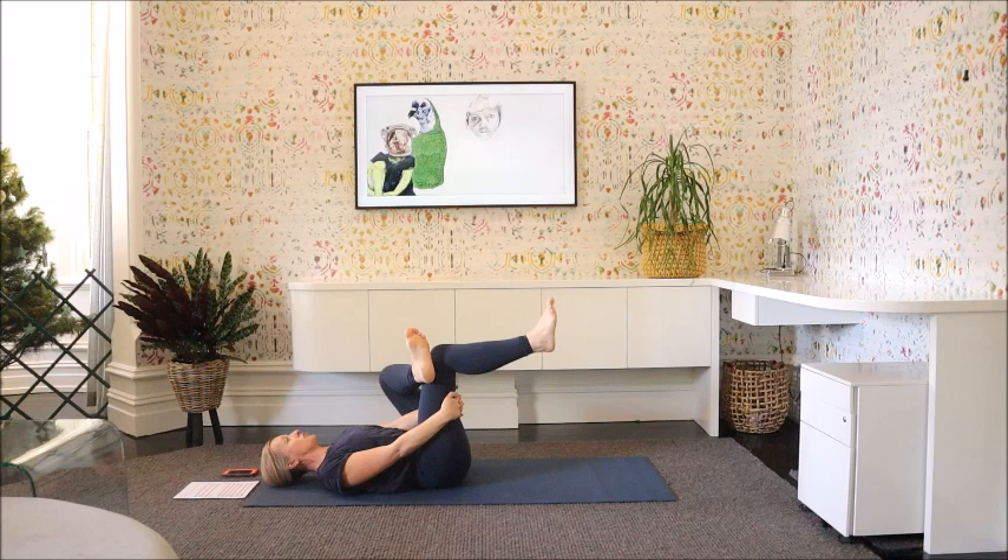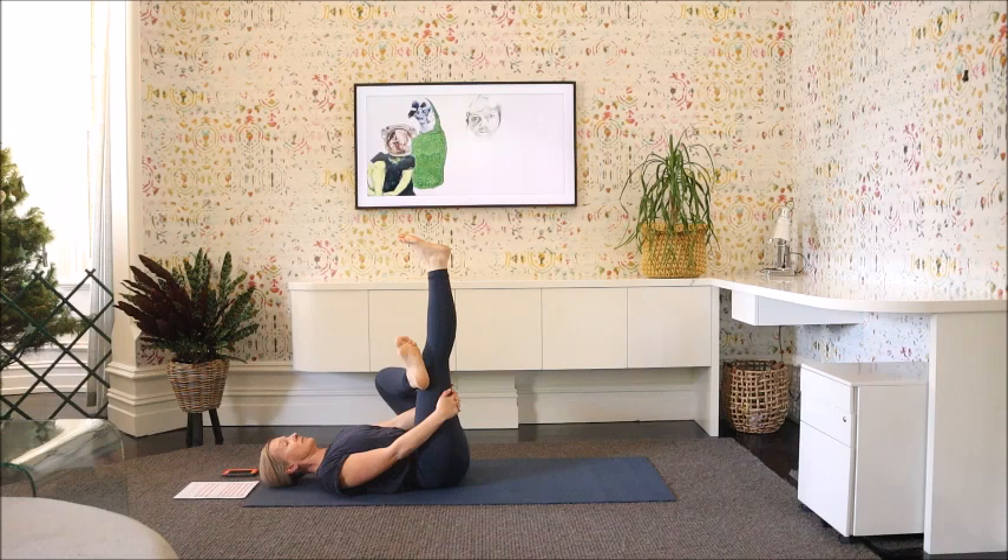We're going to move that right leg. As we inhale, straighten the leg up, and exhale. Inhale, exhale, inhale. Hold it, and as you exhale, just rotate that ankle gently around in one direction, then back in the other direction, and back to centre. Release that foot down.